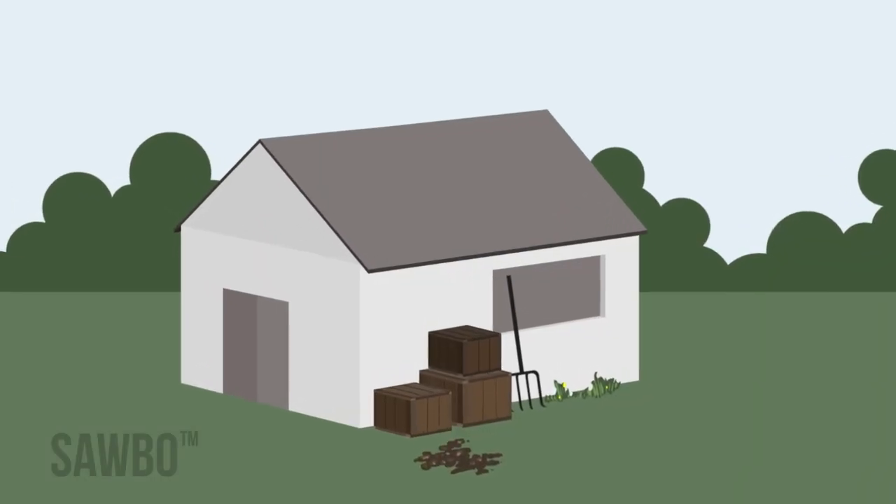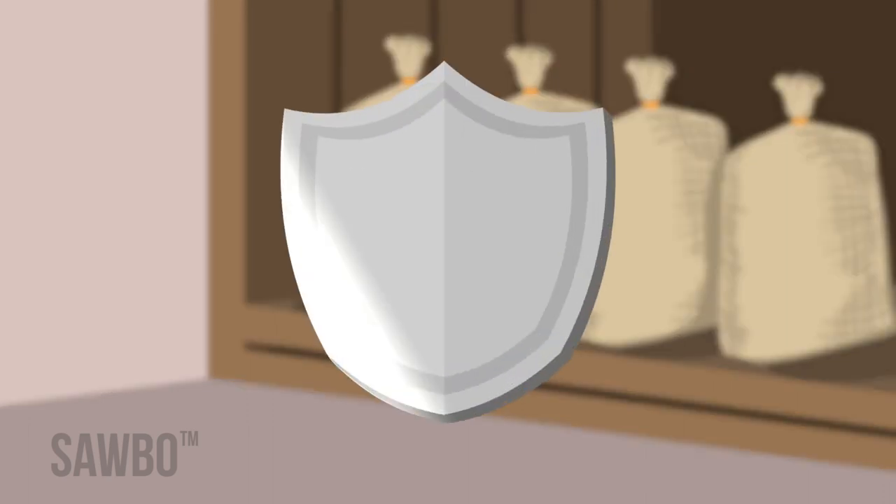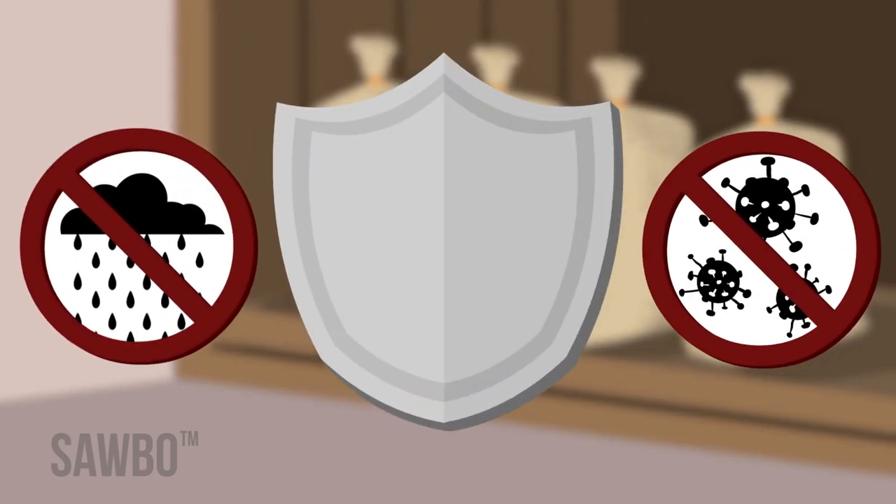This animation describes how to protect your grain during storage. This process will protect your grain from spoilage and aflatoxin damage.